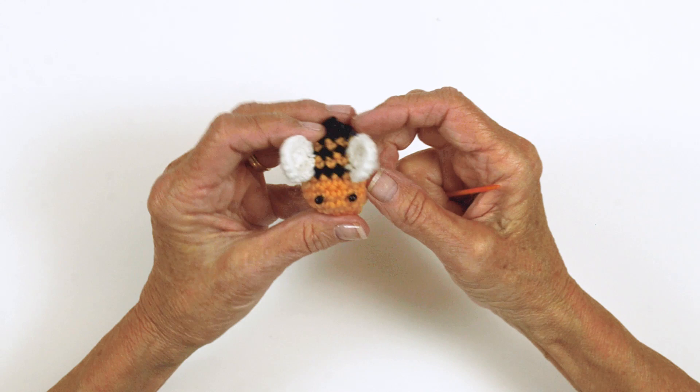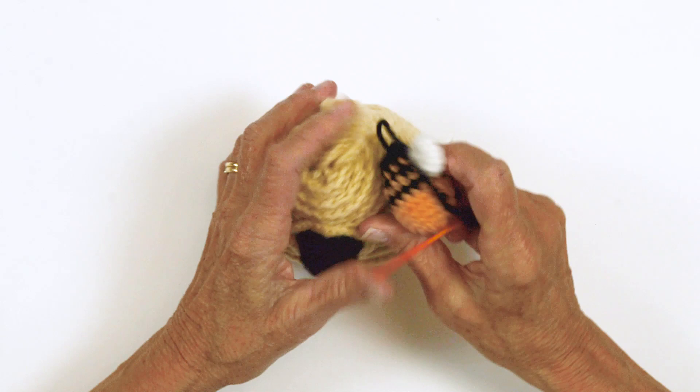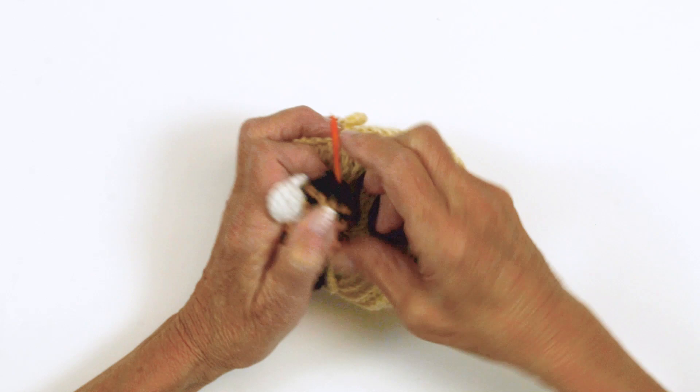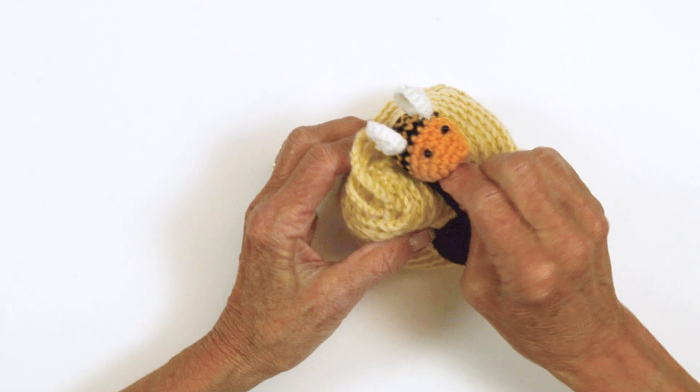Now we're going to sew the bees on. You can position these anywhere you like — there's three of them. You can follow the photo or place them however. Use the tail and just kind of come through the back side, make a few stitches. I like to take my yarn through the back. And there we go.